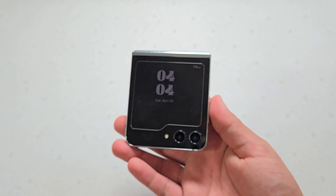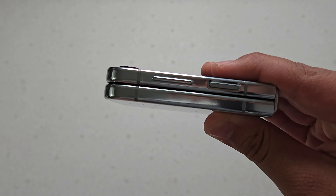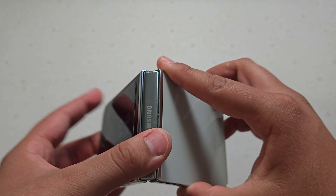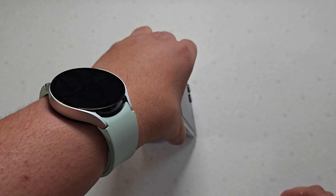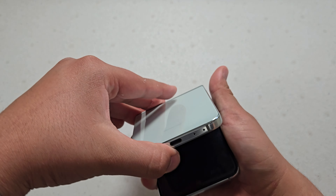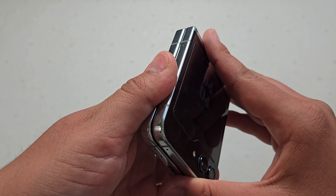The hinge has held up really great. It's a new design this year with the gapless hinge — or gapless design — so it folds completely flat on all sides, which makes it feel a lot more sturdy and more like one piece. It's also a lot slimmer, which is super nice. It's definitely held up really well over the past few months. It can still support itself in any direction, so you can take a photo — it's still super strong when it comes to holding up in any orientation.